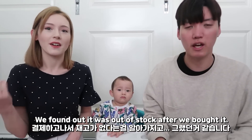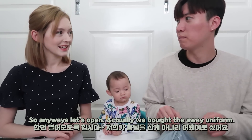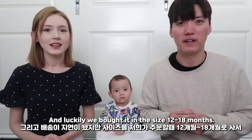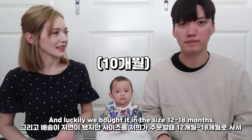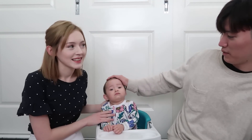We found out it was out of stock after we bought it. Yeah, but customer service was really good. So anyways, let's open it. We actually bought the away uniform because Son was the away uniform model — that's why. And luckily we bought it in the right size. We bought it in 12 to 18 months. This is for Sage, by the way.